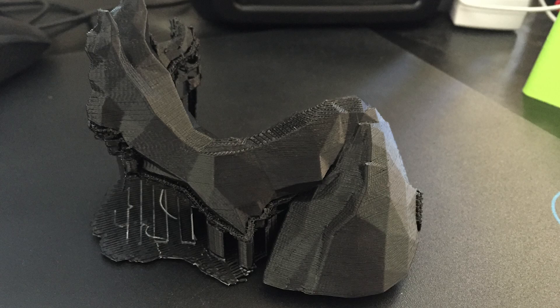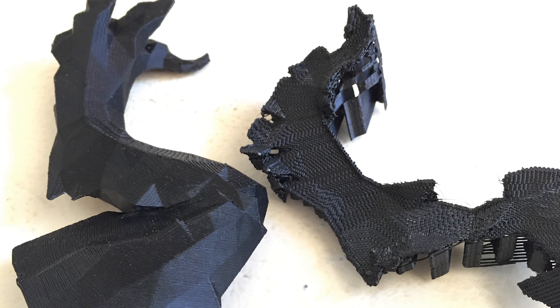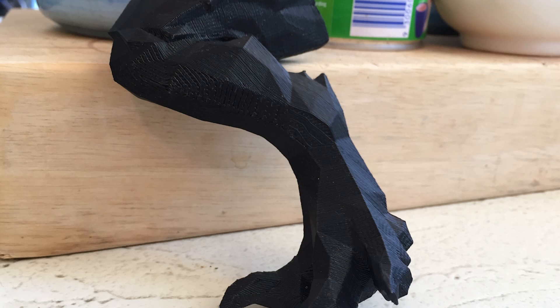I printed off the pieces on my UP Mini at 200 micron layer height in black ESUN ABS and to be honest they came out awesomely. I was really impressed with the quality and how easily the support pulled away.